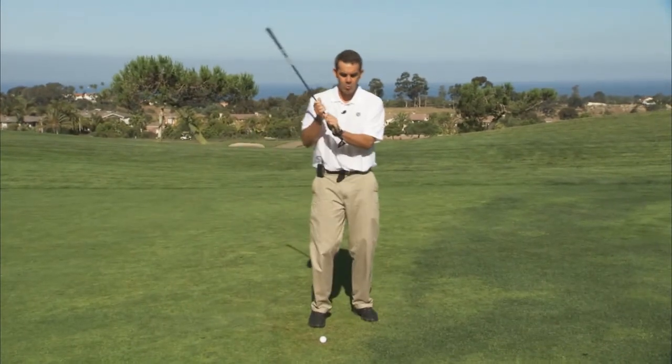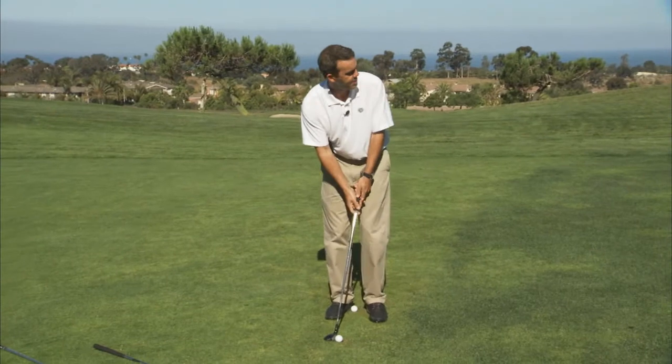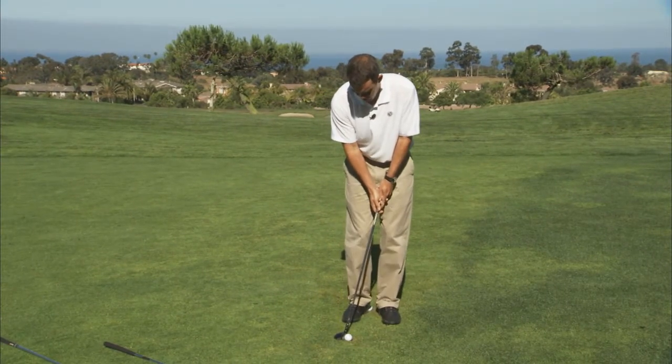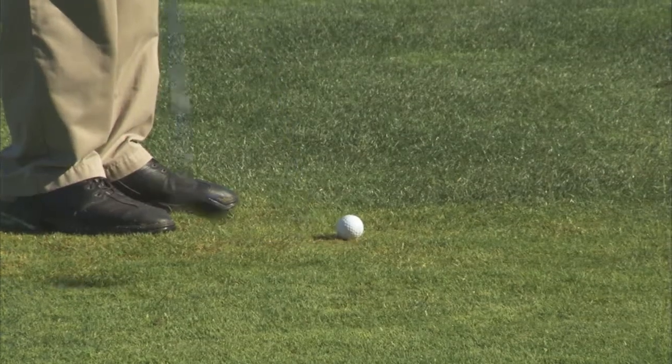The hybrid works out really well — it's got some loft to get a ball like this out of the hole. When you're going to use your hybrid, make sure to move the ball back in your stance, handle forward, weight forward, and just use your normal putting stroke.